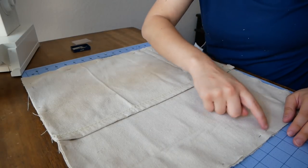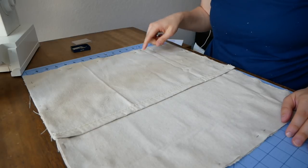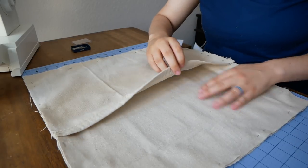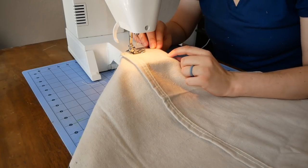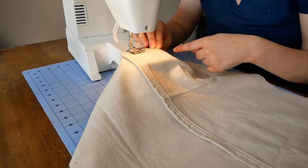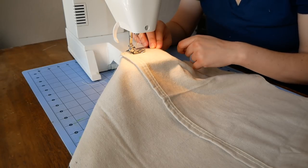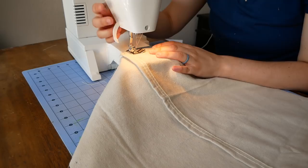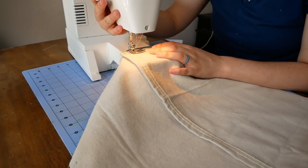Once it's pinned, we're ready to sew a line all the way around the outside of the pillowcase. You don't have to leave an opening because the overlapping back panels will be the opening to get your pillow in and out. Make sure to start by going backwards and then forwards to strengthen the end of your seam. When you get to the corners, leave the needle down, lift the presser foot up, and pivot.